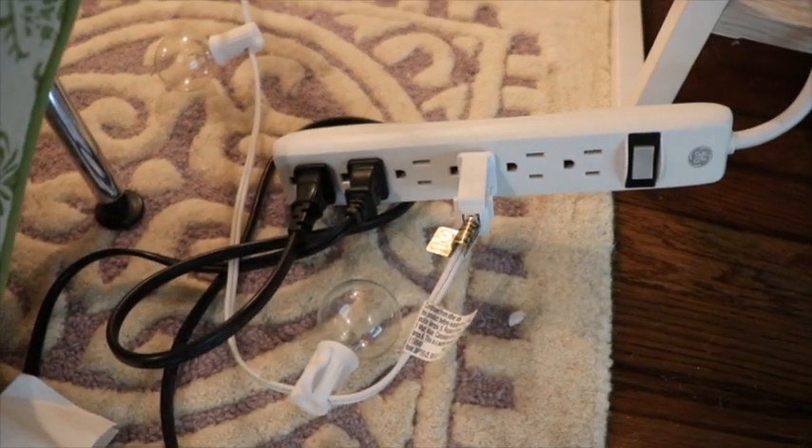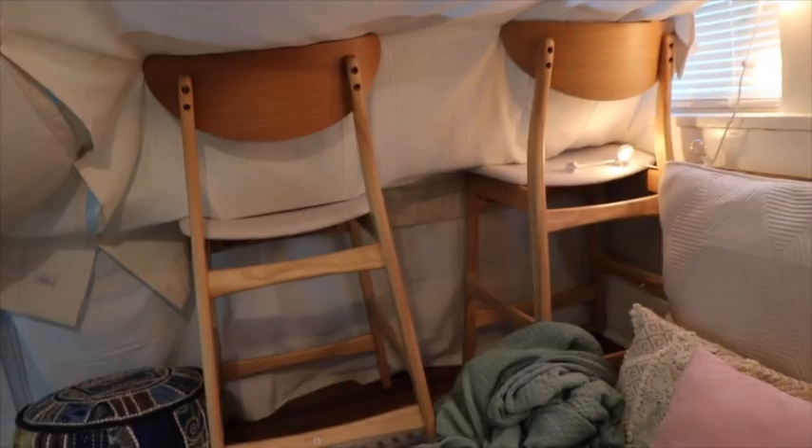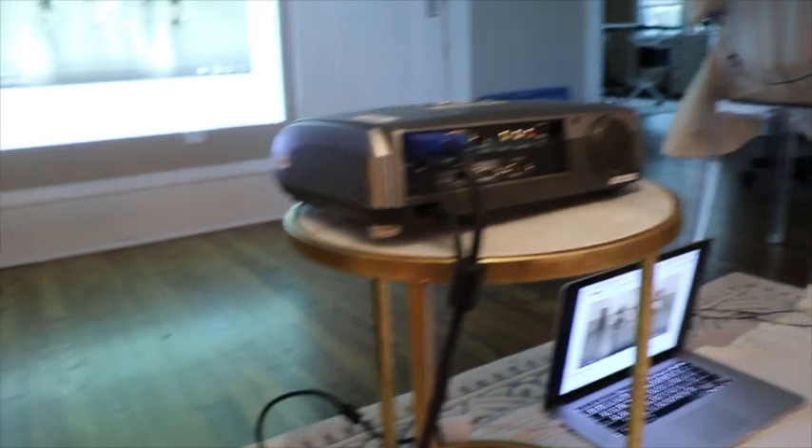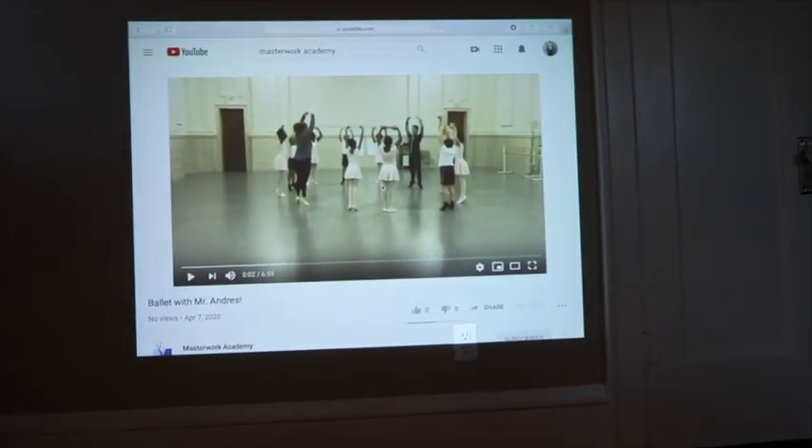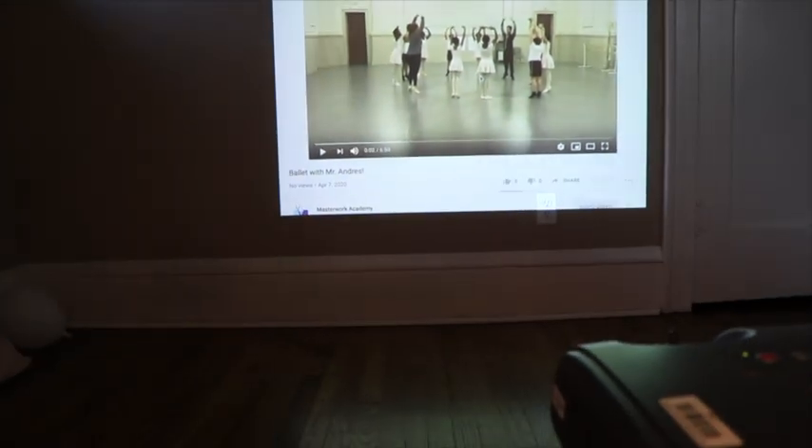And then I plugged in some lights. You'll see these little strings of light bulbs all around my fort giving it some nice ambiance. Over here I put a projector on a side table so I can sit down and be all comfy in my fort and watch one of our Masterwork videos on my wall. For an advanced tip, I used hair ties to gather some of my fabric and also used some binder clips to keep my fabric together.